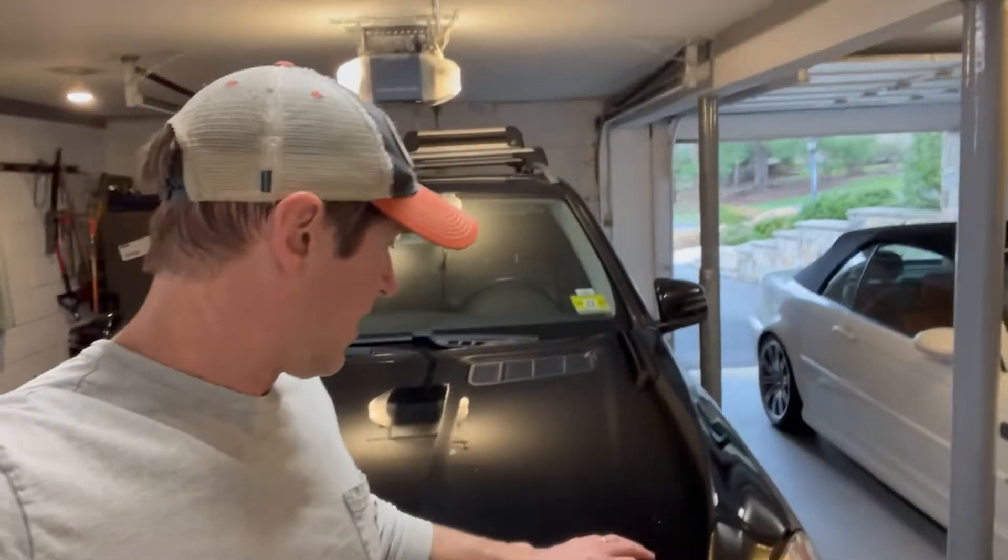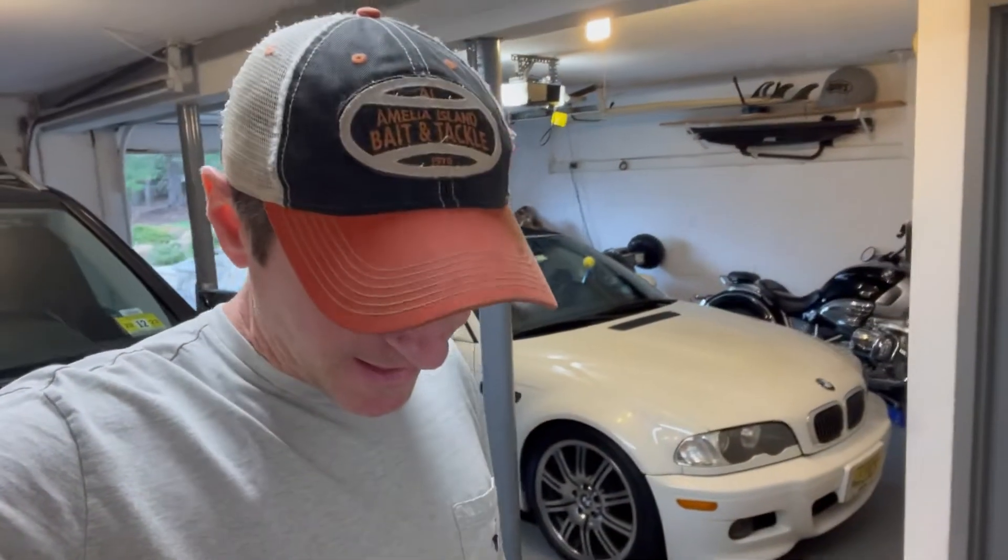What's up guys? Today we're going to be changing the front brake pads and the front rotors on this 2013 ML350. I went with Zimmermann Z-plated rotors and Akebono ceramic brake pads.